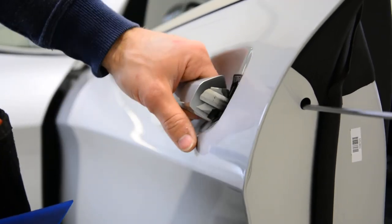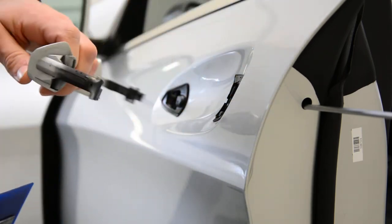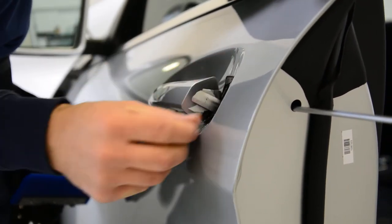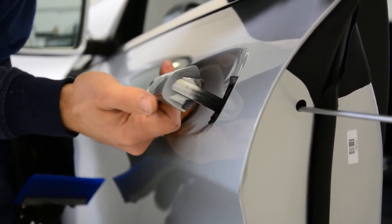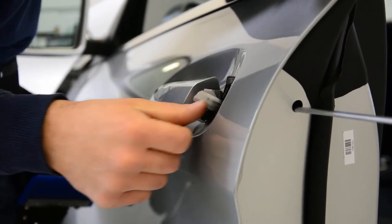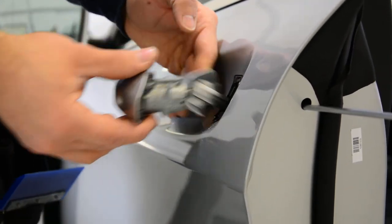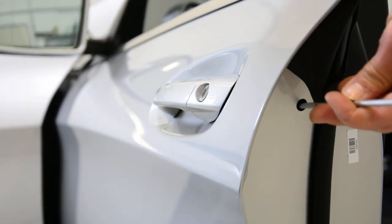Now pull it and take it out. To put it back, just replace this rubber seal, pull it back into position, and screw the screw back in.